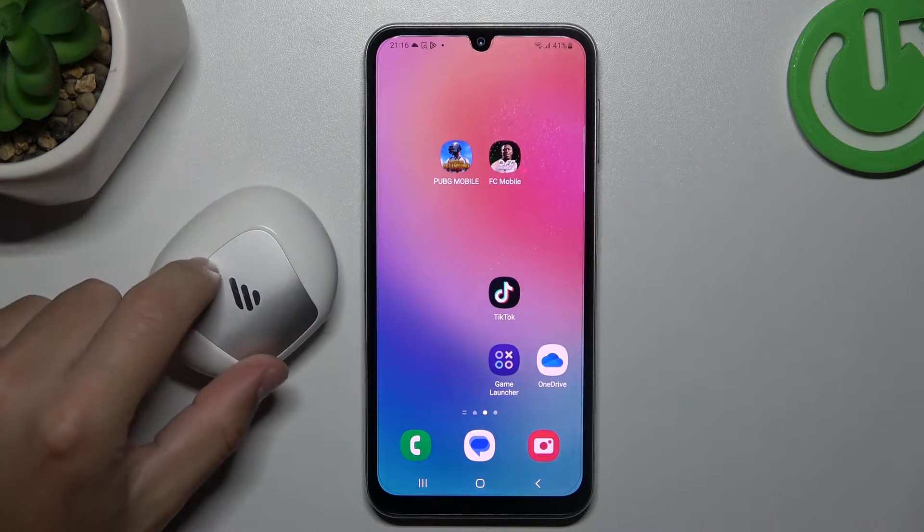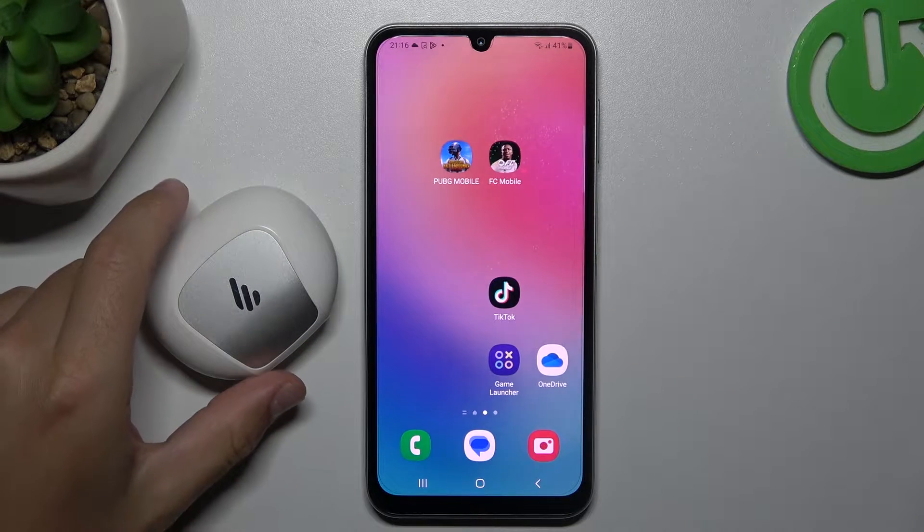Today I'm going to show you a few tips to help if you cannot find your Bluetooth accessory on Samsung Galaxy A05s.